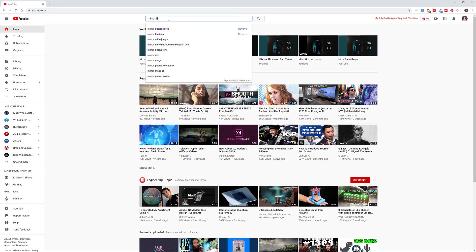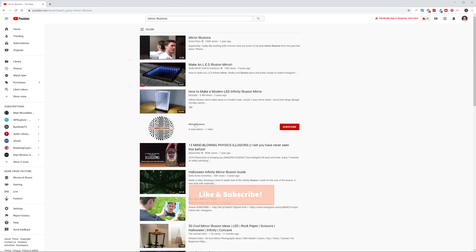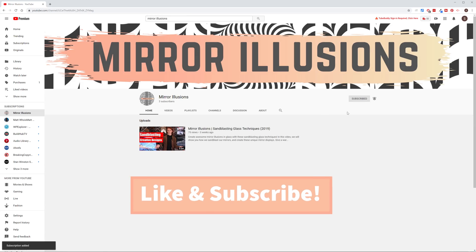But before we begin, make sure you're already liking and subscribing to this channel so you can keep up to date with our latest videos and tutorials.